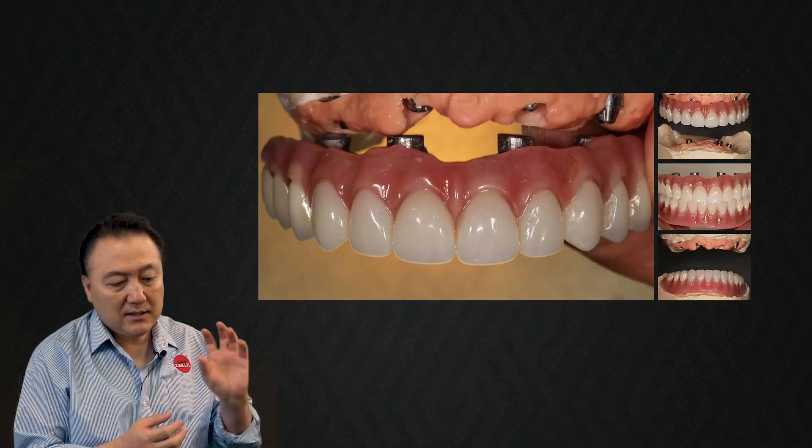But after one or two years later, this acrylic will get a lot of stain. It smells. But the concept is great.